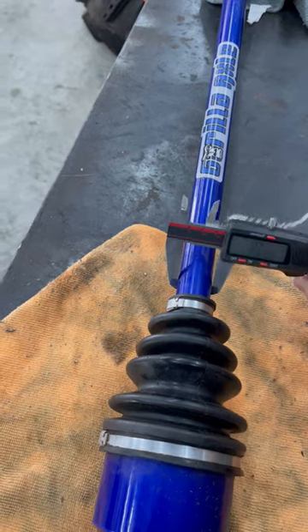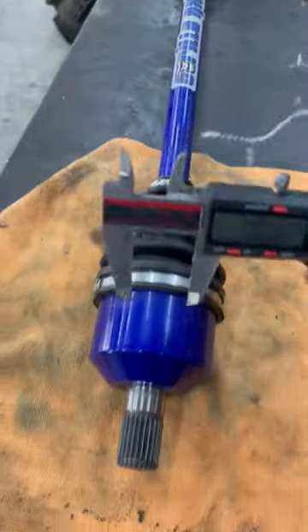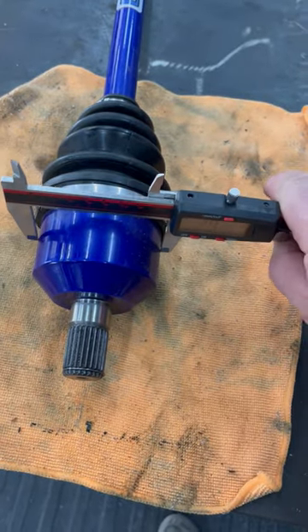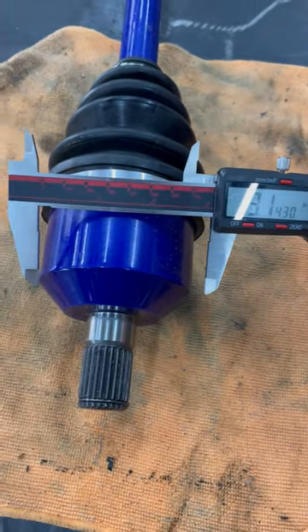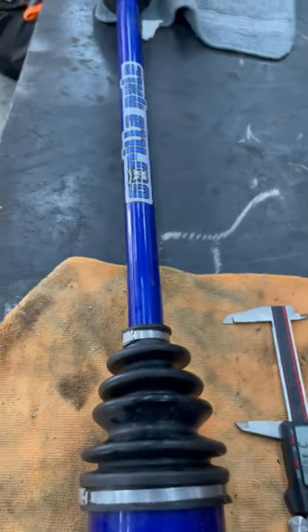So we'll ask you what the bar measurement is. As you can see on that one, it's one inch. We'll ask you what size the cup is, and just run that down on — get it good on the cup. Once it touches, that'll give you the measurement. And regardless of what brand axle it is, we have a boot that will fit what you need.